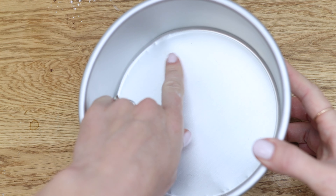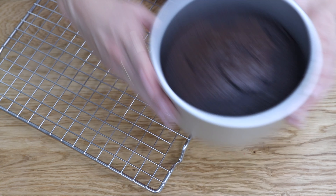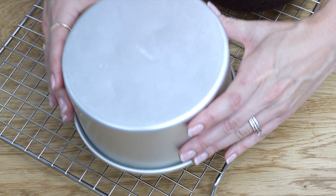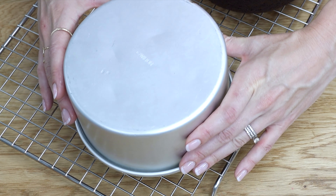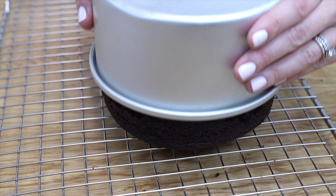Before showing you how to fix these layers, how can you prevent this happening in the first place? There are three ways. First, check your pans before you use them to make sure they aren't scratched or dented. Scratches in the non-stick surface will open up areas where the cake can stick, and dents mean that a pan is no longer perfectly round so the cake can't slide straight out of the pan.